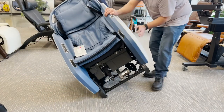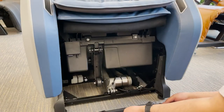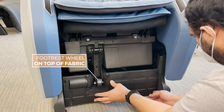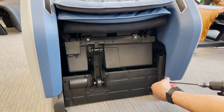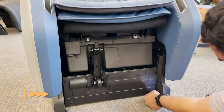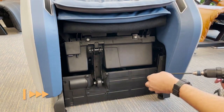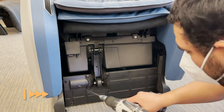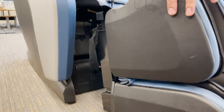Then reinstall the lower front cover using the five screws previously removed, making sure the fabric is behind the footrest wheel. Reposition the foot and calf massager into position.